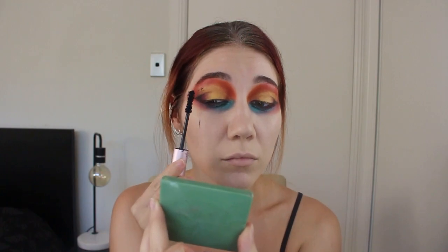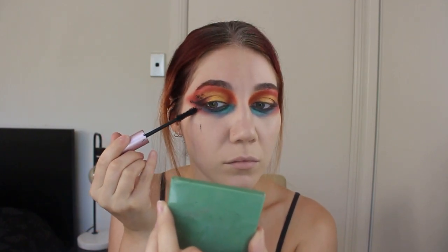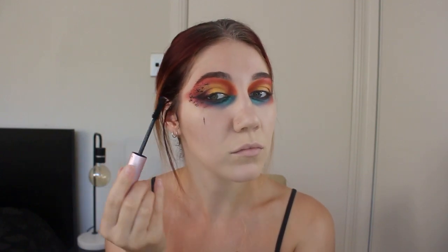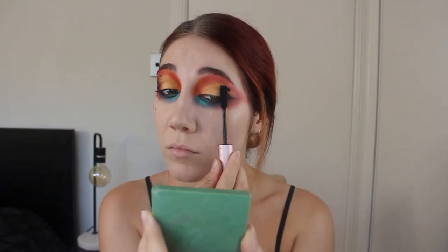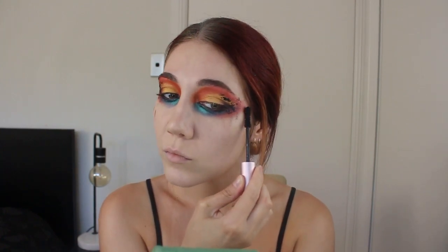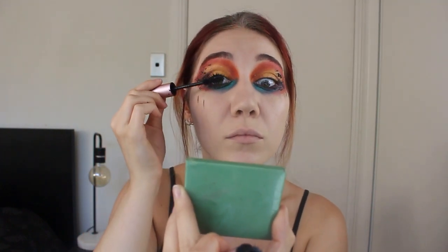I've taken my Better Than Sex mascara and made a chaotic mess of the outer corner of my eye with this mascara technique — there is no rule. I've done it as chaotic as possible; neither of my eyes match and that was kind of the point. I wanted it to look messy and fun. In the reference photo I was using, there were two little cherries on top, so the black was added as kind of a garnish to the look.